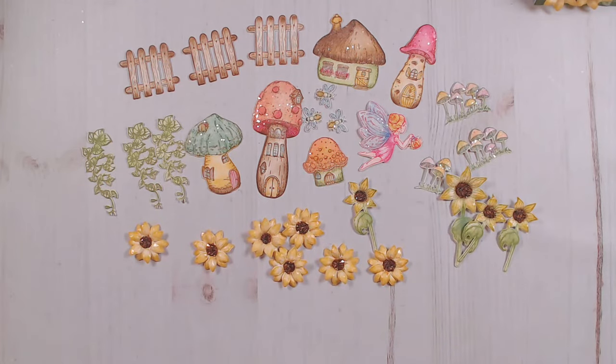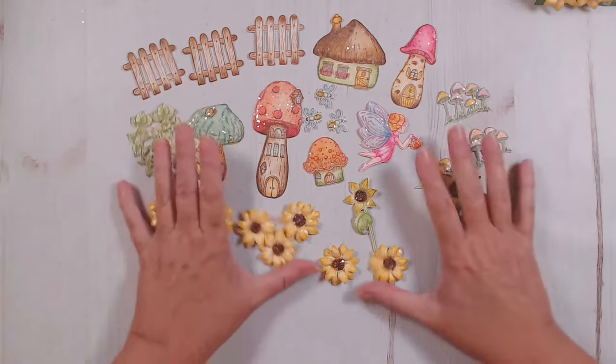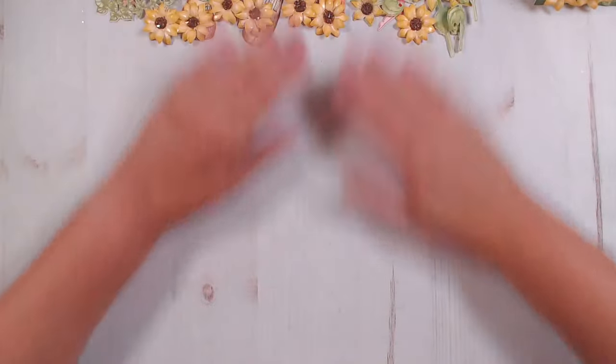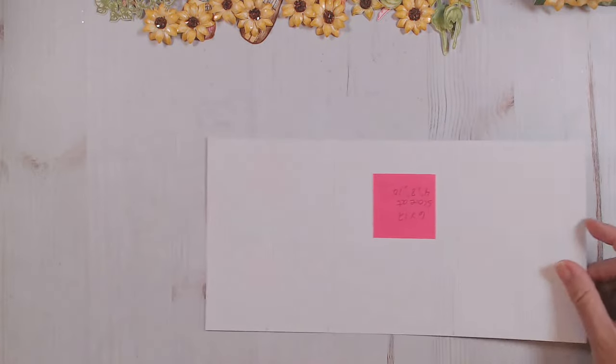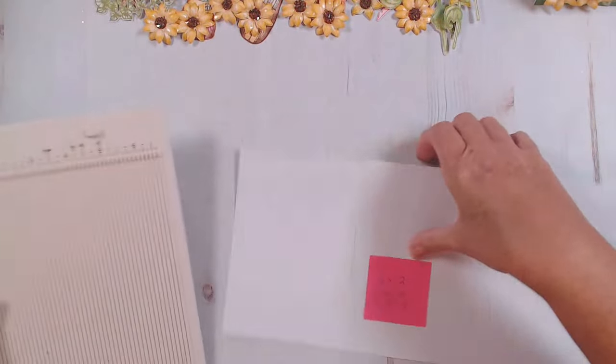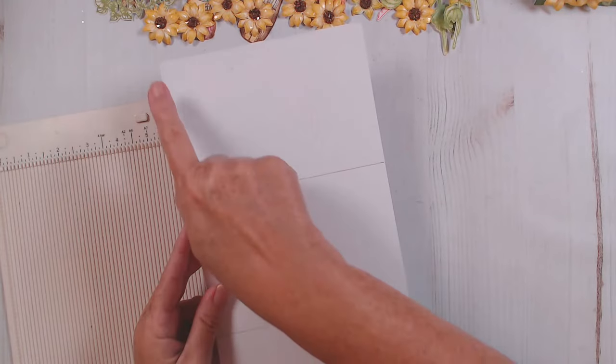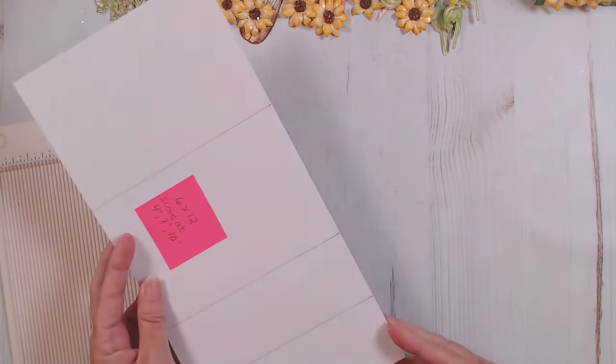Here are all of our pieces that we're going to use to decorate our dimensional card. To make this dimensional card, you're going to need a 12 by 12 piece of white paper — well, it could be any color, but I'm using white — and you're also going to need a scoreboard. Your 12 by 12 paper, you're going to cut it in half at the six inches, so you'll have two pieces that are six inches by twelve inches.